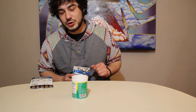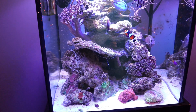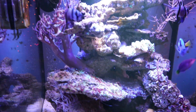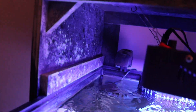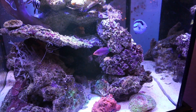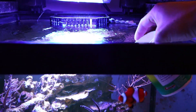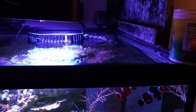Now let's go to the fish tank and show you what I do. All right, so here's my 60 gallon reef. And I have a canopy right here. I take my food and put a little bit of aquarium water in there and let it rest until it thaws.